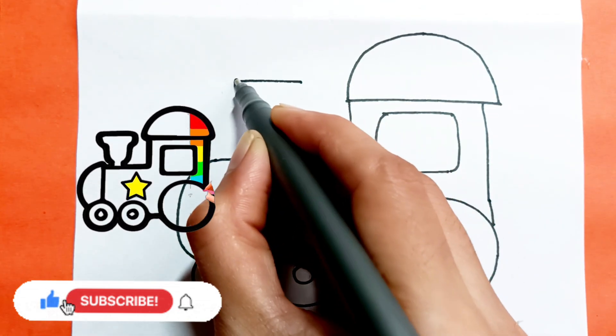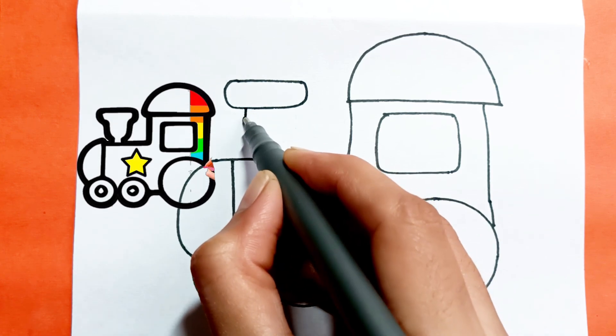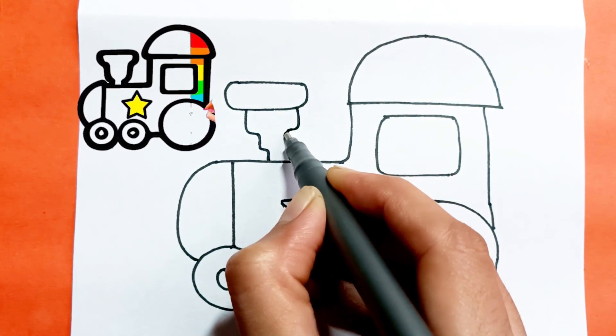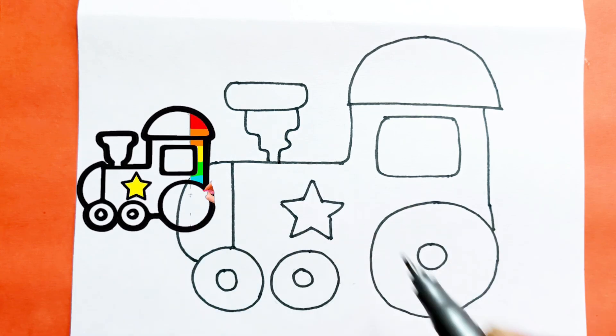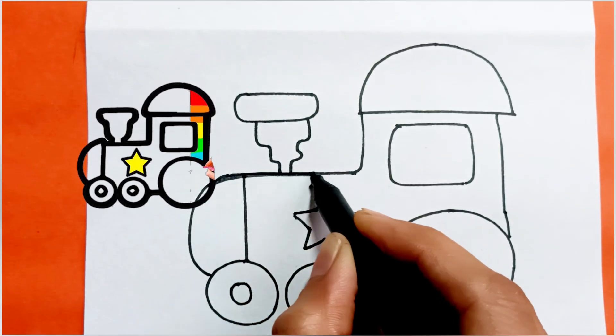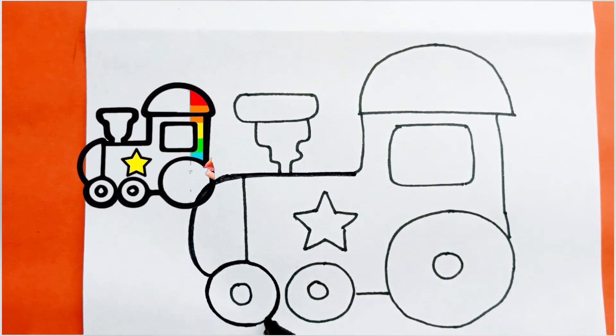A, B, C, D, E, F, G, H, I, J, K, L, M, N, O, P Q, R, S, T, U, V W, X, Y, and Z. Now I know my ABCs, next time won't you sing with me?